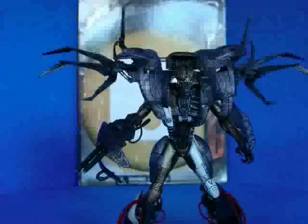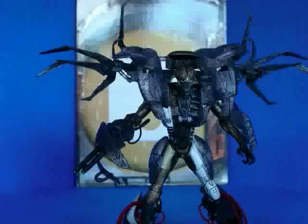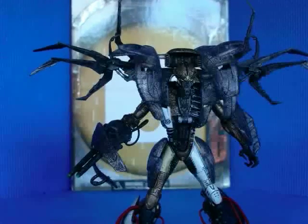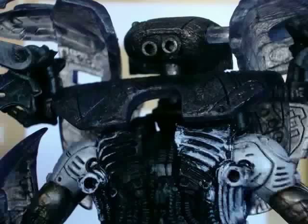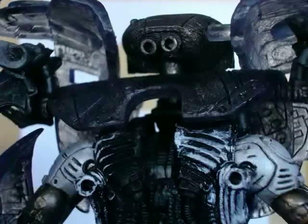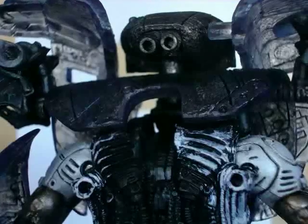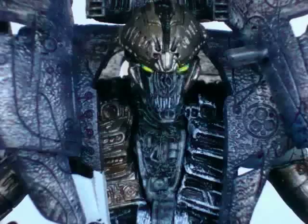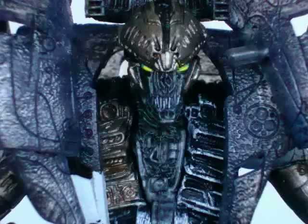We finally have this dude outside of the box, and taking a look at him he is amazing looking — just absolutely wonderful. I love this figure. Everything about the aesthetic of this guy is very pleasing, especially when you get up close to him. The detailing and sculpting is just as great as the other five that came out before.